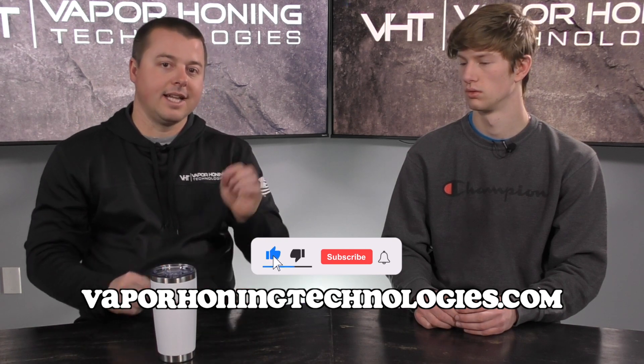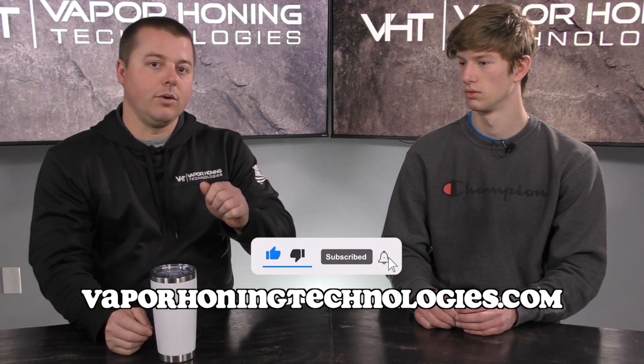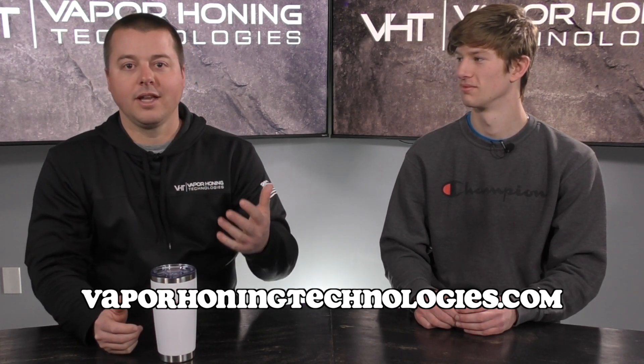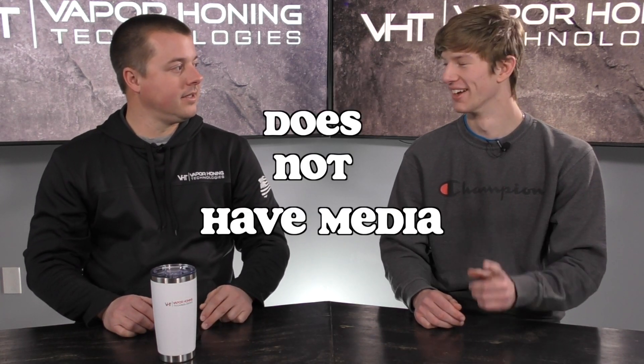Make sure you subscribe and hit that little bell notification so that when this guy shoots a video or this guy shoots a video, you'll always have that at your fingertips ready to watch. One more thing — we forgot to mention that it doesn't have media, and that's like the biggest selling point, because you can take engine parts that are crazy greasy and pull out a part that looks really good. It's not going to be as finished or as polished as it would with a vapor hunting cabinet, but you're not having to work in that grease like you would before. And you don't have to worry about the media from the actual blasting process because with the Hydroblast, there is no media. It's just water.